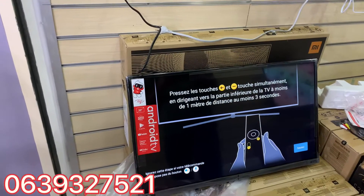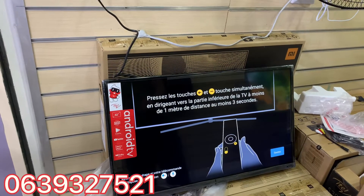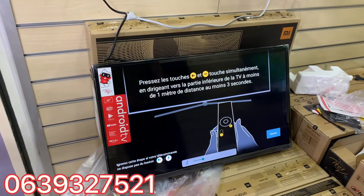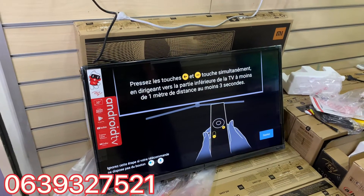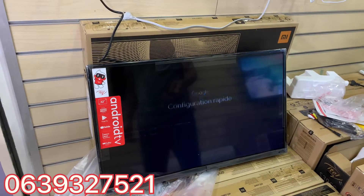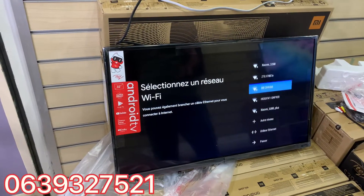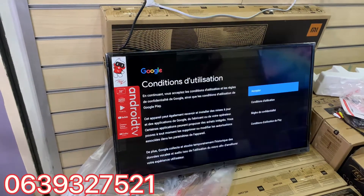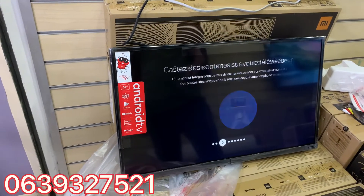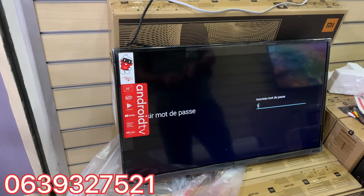Now we're going to activate it. There is a lot of food here, my friends. I'm going to give you the food.